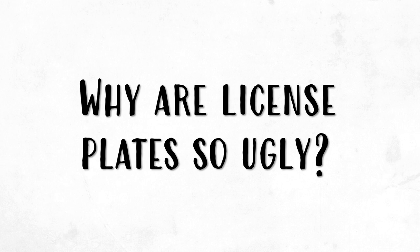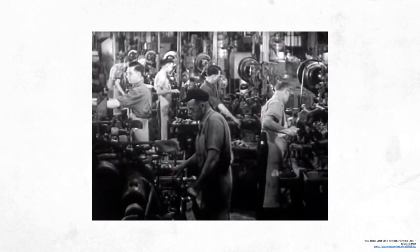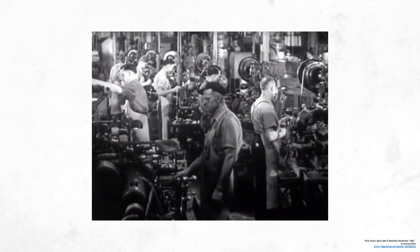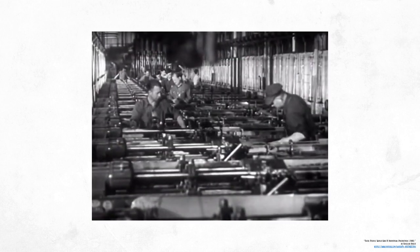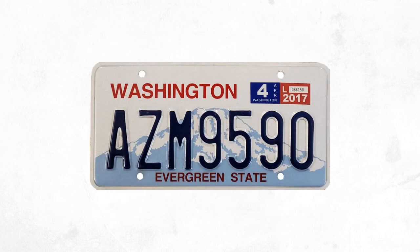This takes us back to when license plates were first being used in the United States. Massachusetts was the first state to enforce the usage of license plates in 1903, and in the next couple of decades, nearly every state had them. Way back then, most plates were made from rubber, porcelain, iron, or leather. These didn't last long in terms of durability and popularity, and the switch to metal plates was undertaken. These metallic plates featured embossing, which raised the letters and numbers of the plate's serial code.